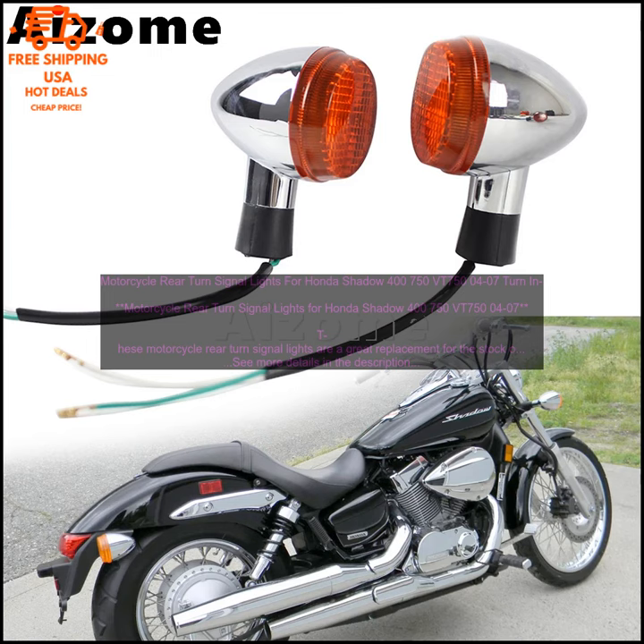Installation is simple and straightforward. The turn signals come with all the necessary hardware, and you can have them installed in just a few minutes.